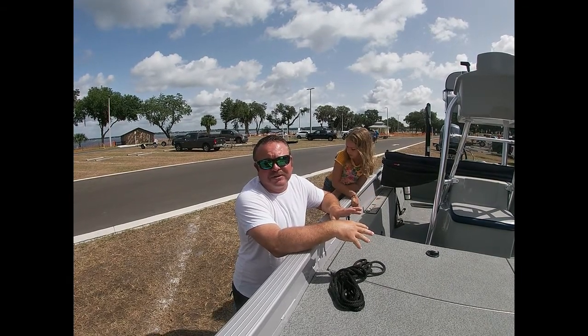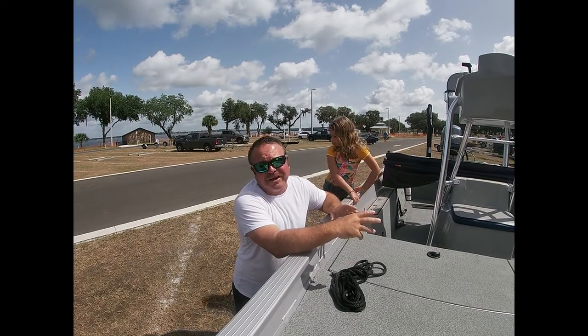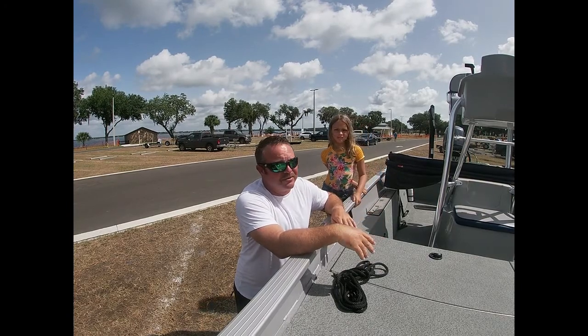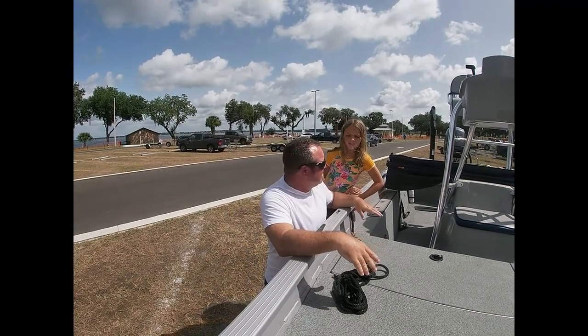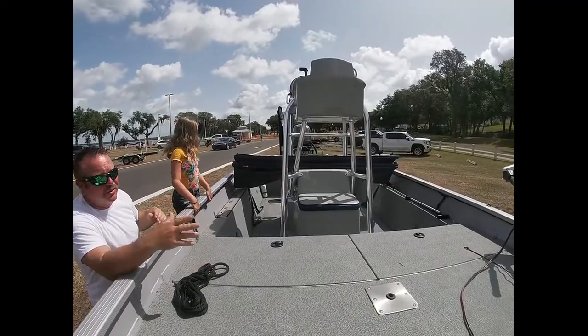Having everything prepped prior to going to the ramp is key. What I like to do with my kids — I utilize them to help me out instead of getting in the way. We give them a job and a purpose. So when we pull up to the boat ramp, we get everything prepped in the boat. Right now we're going to put this Bimini top up real quick, then we'll walk through it.